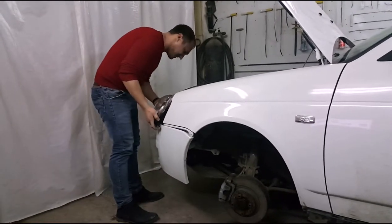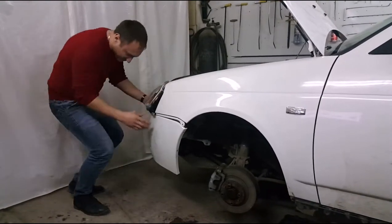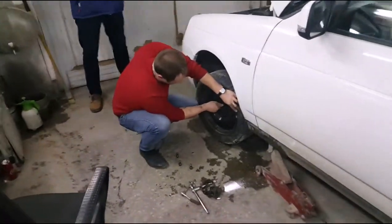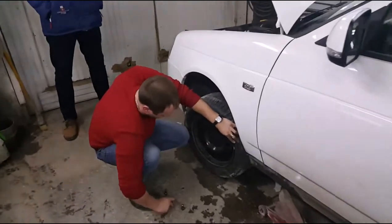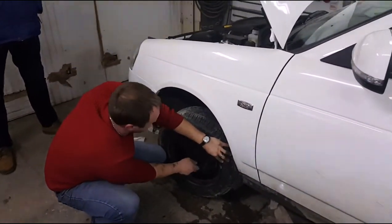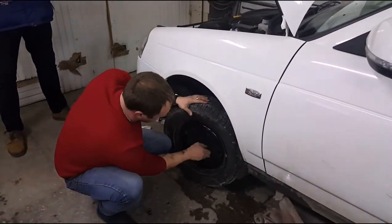Ну, а как же надо. Ставятся фары — всё, что надо. По постскриптуму: ставим колёсико. Вот уже собирается машинка ехать домой, а домой — за сто с лишним километров ещё ехать. Ну вот, последние штрихи.